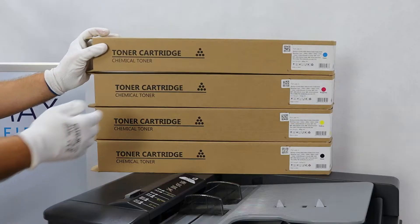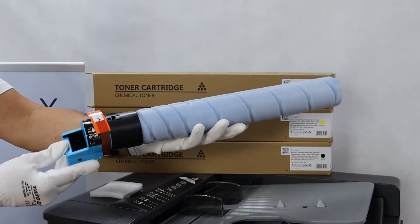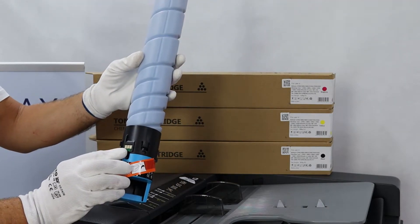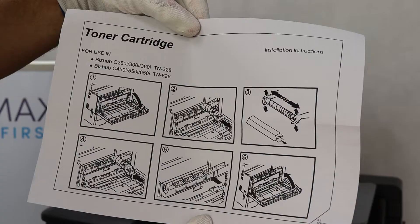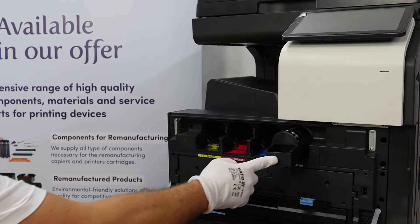The compatible toners were delivered in safe, correctly labeled cardboard boxes. All toners come with a dedicated toner chip. The orange protective tape must be removed before installing the toner. Each toner has additional replacement instructions inside the box. All toners fit perfectly in the designated places.